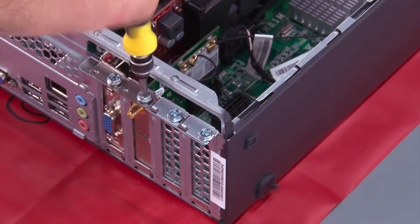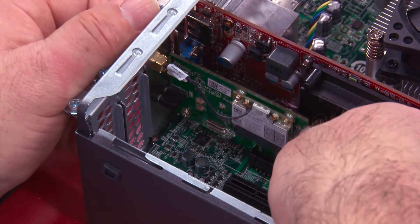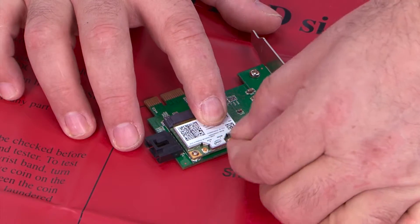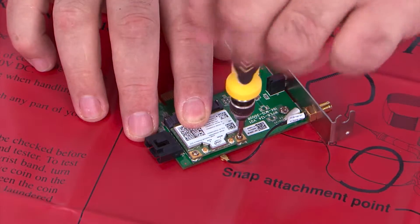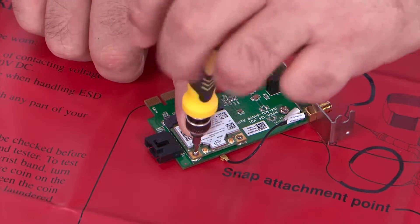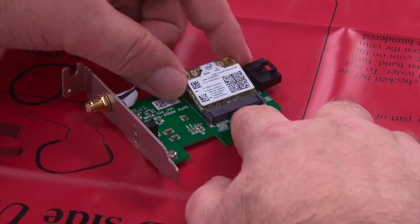Remove the screw, then pull the card up to remove it from the slot. Disconnect the rear antenna cable from the card and remove the two screws. Pull the wireless LAN card from the slot.